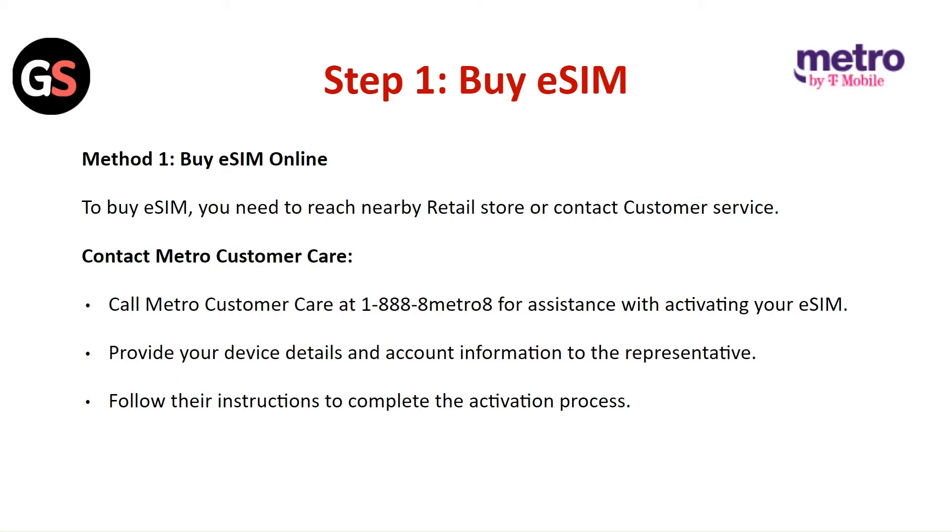Step 1: Buy the eSIM. Method 1: Buy eSIM online. To buy eSIM, you need to reach the nearby retail store or contact the customer service. Call the Metro Customer Care for assistance with activating your eSIM. Provide your device detail and account information to the representative. Follow their instructions to complete the activation process.